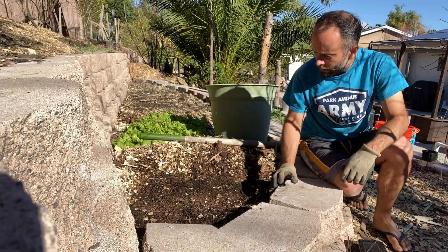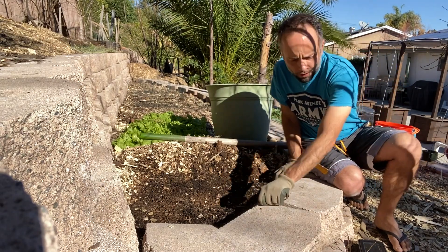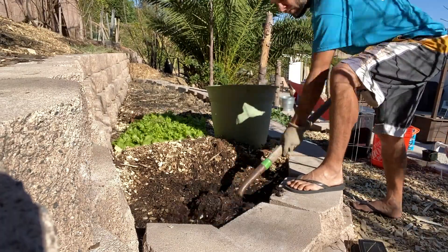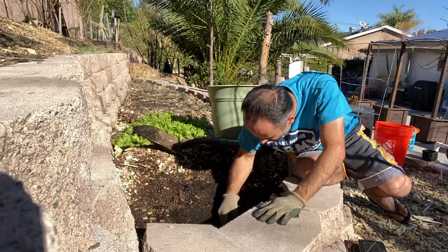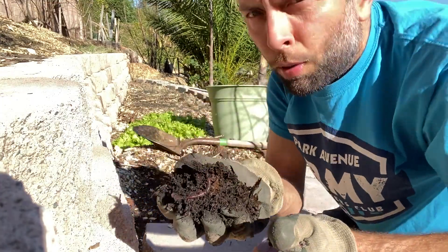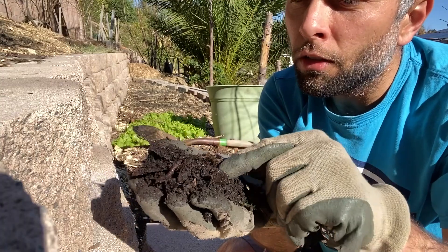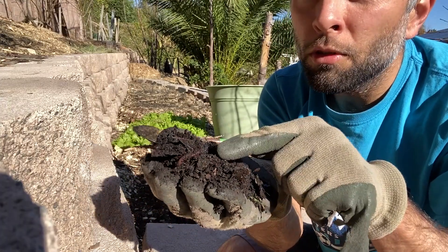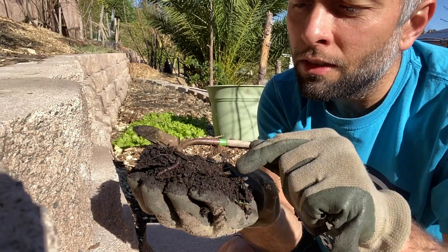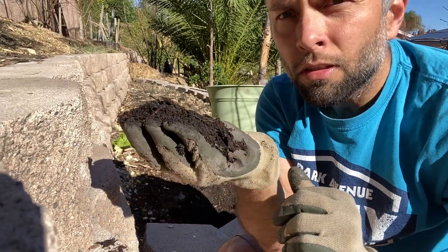So I'm here two weeks later to check on the leaves. It's been a total of four weeks. Let's take a look and see how they're decomposing. You can see here that the leaves are starting to break apart. Look at that — it's kind of mixed with the soil now. There's some worms, look at that, moving right there. The leaves are still here, but you can definitely tell they're starting to break apart. So this is a total of four weeks.